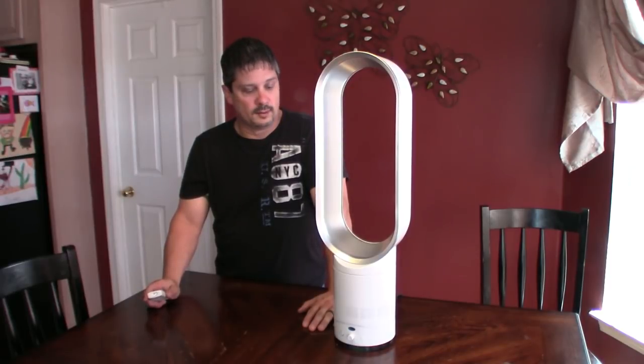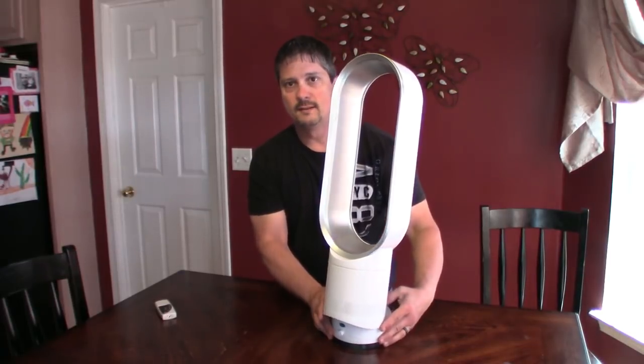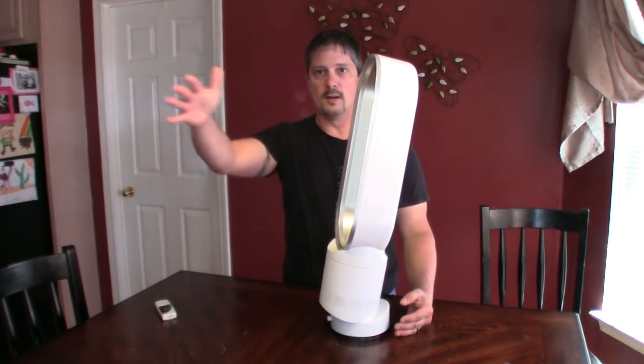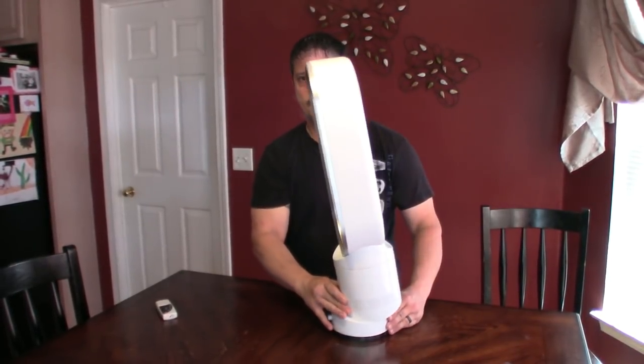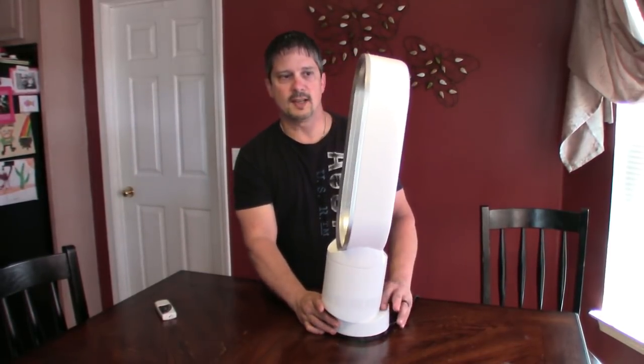One thing that's really cool about this fan is it pivots — you can blow it up or push it back so it'll blow down. It's adjustable, which is nice.